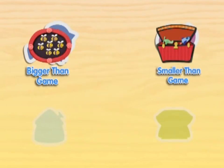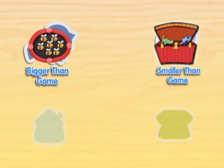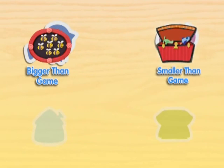Hey, great job at the smaller than game. Do you want to play again? Or we can play the bigger than game. You could also press the white arrow and we'll go count up to Blue's favorite number, 100.